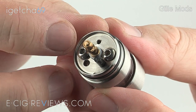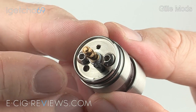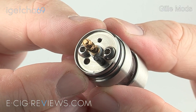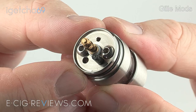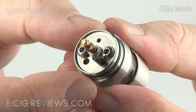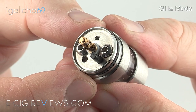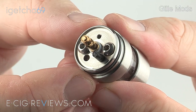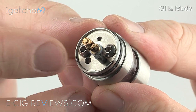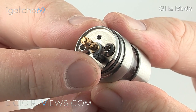With the top cap removed you can see two negative terminals which use an allen key, and two wick holes. The wick holes are 2.5mm in diameter, and having two negative terminals and two wick holes means you can set it up with either a single coil, a dual coil, or a u-wick. It also comes with a little black rubber bung so if you're going with just a single coil you can block the other hole off.